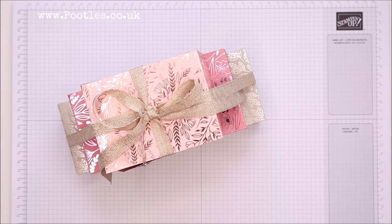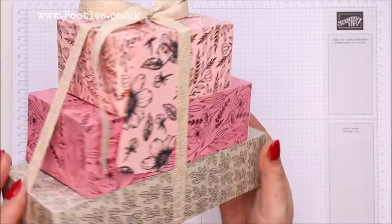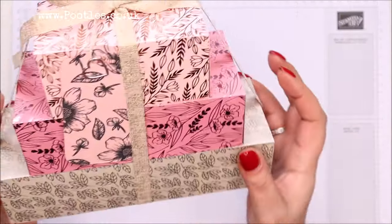Hi there, it's Sam from poodles.co.uk. Thank you very much for joining me today. Today's project is this one — how pretty is this stack of boxes?